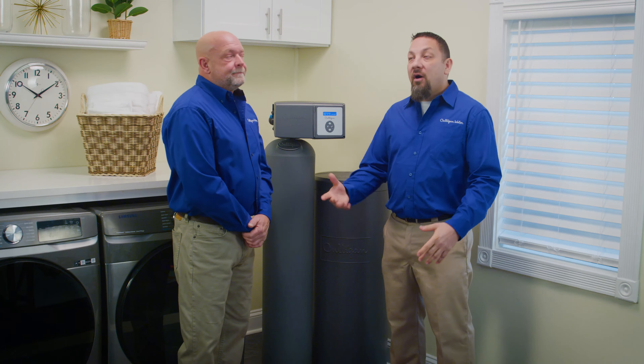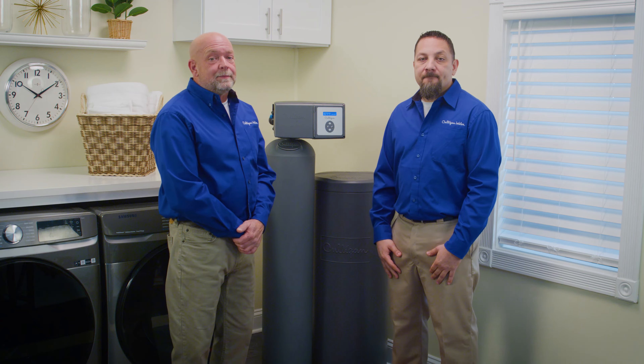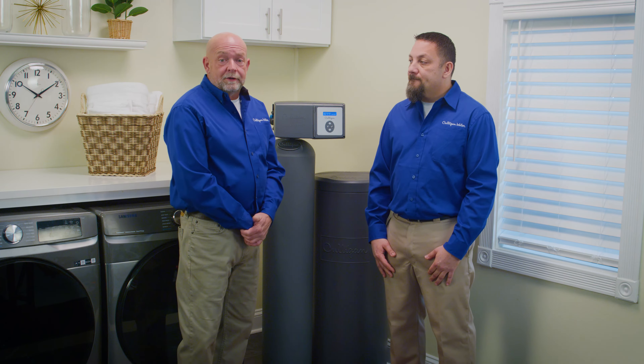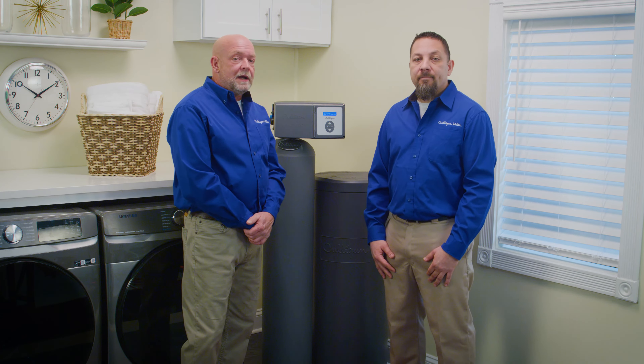Water softeners use salt to regularly clean the resin that removes hardness from your water. The good news is that salt delivery and salt refills are both services we can provide at Culligan. So Jeff, how often will they have to add salt? Well, most homeowners will need to do this on average every two to four months. But that depends on a few things, such as water hardness, size of your family, water usage, and size of your water softener and brine tank.